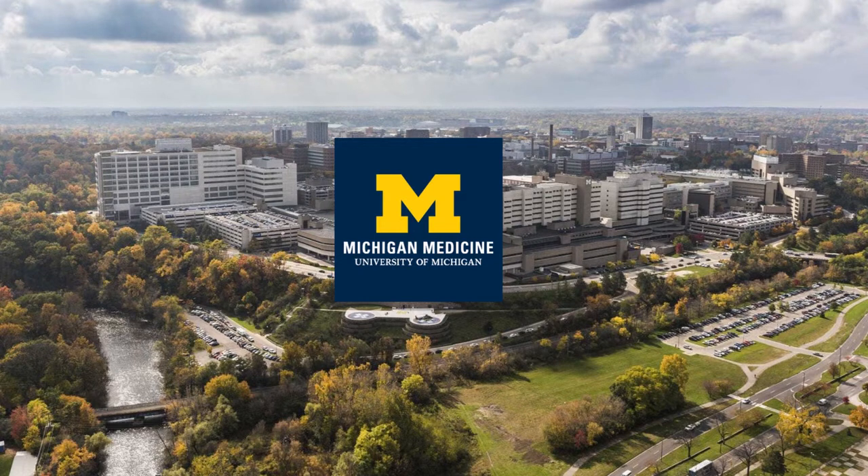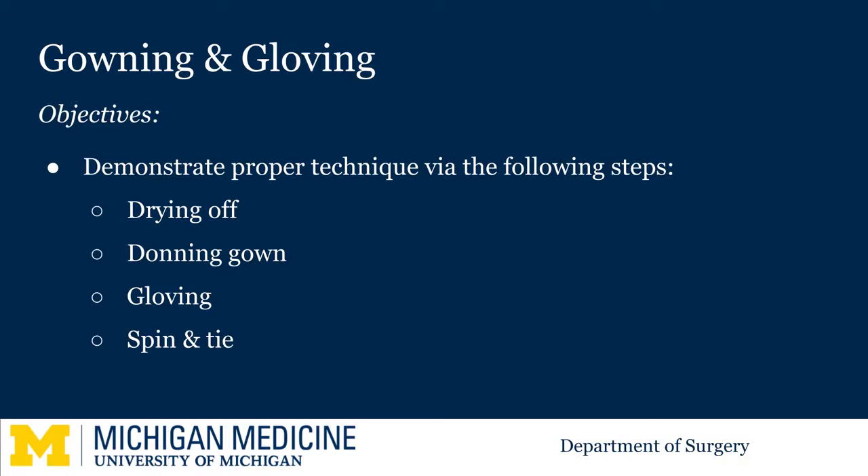Welcome to the University of Michigan Micro Learning Program for the Surgical Clerkship. This video will demonstrate how to gown and glove when you are scrubbing into a case. We will show you the technique for drying off your hands and arms, donning the gown, gloving, and finally the spin and tie.